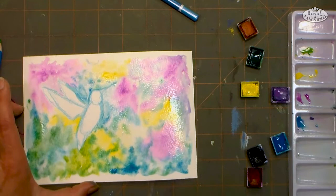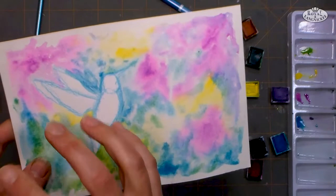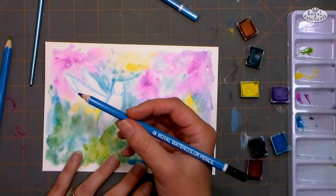At this point we need to let this dry, and then we can come back and add the flowers and work on our hummingbird. Our background is dry — look at the lovely granulation! That's when you see kind of like bits of pigment gathering together and providing some texture in the background. I think that's so pretty, and definitely a wonderful effect that watercolor has over other mediums.